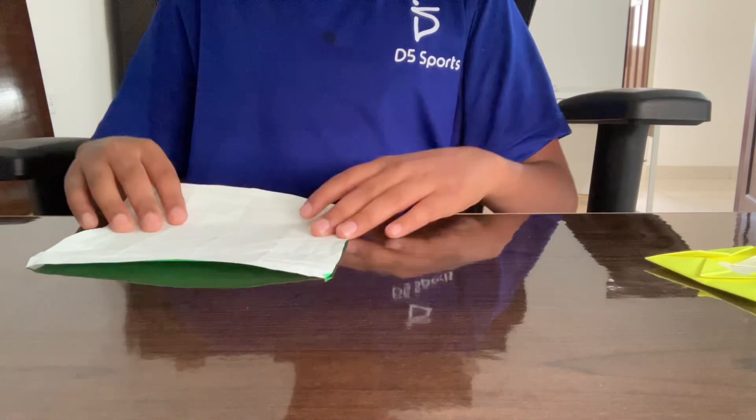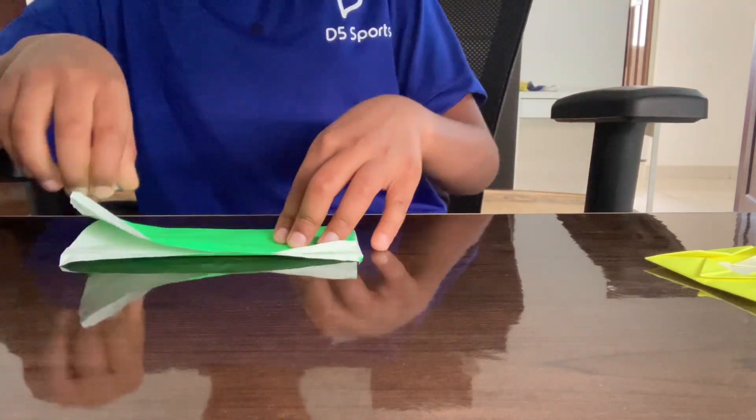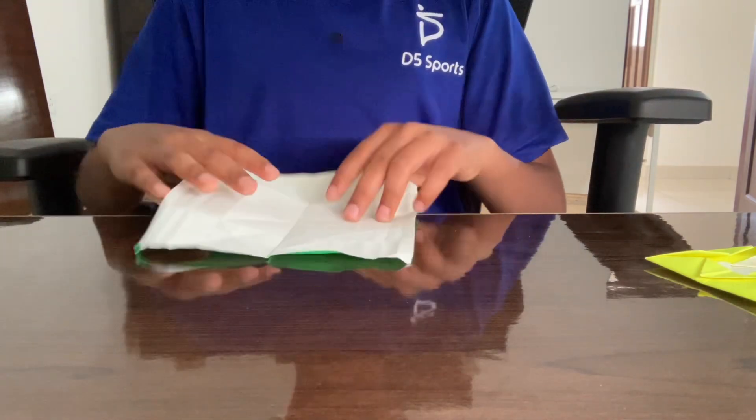Right side up, fold it in half. Crease it very sharply. Do the same thing on the other side.